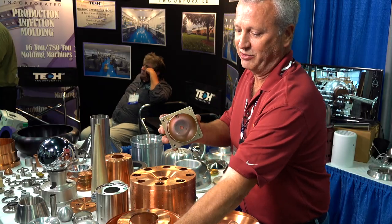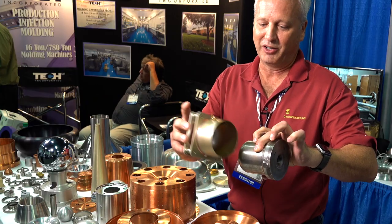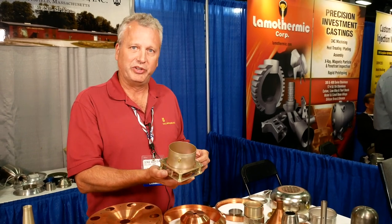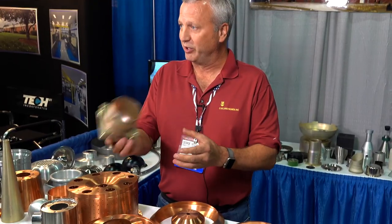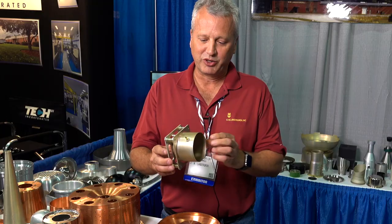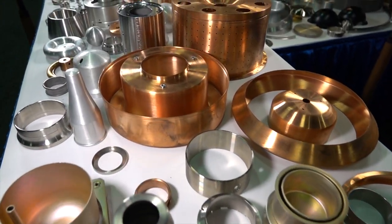This is the tooling that makes this cup — it starts out with a flat disc and forms that cup. A lot of people think that's going to be cut out of a billet piece of material, but actually you can do that out of a piece of sheet metal and save all the machining time. When you're spinning it, it can actually strengthen the material because you're changing the grain structure.